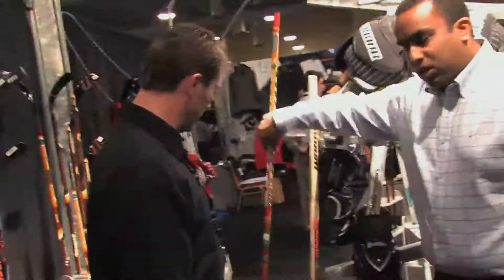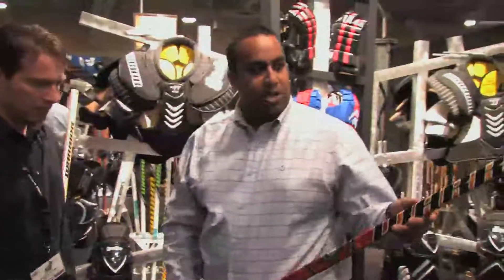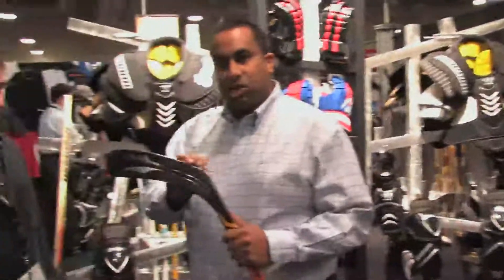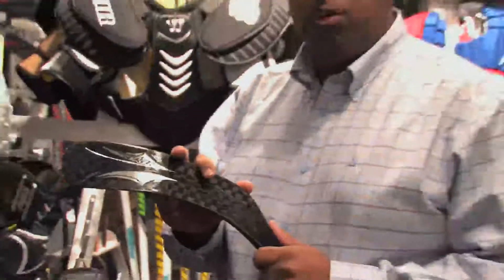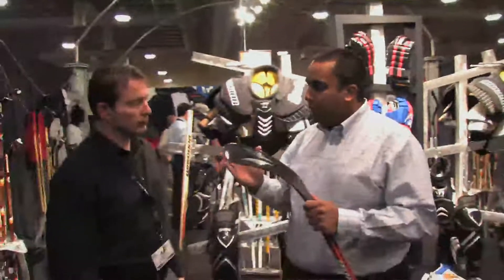I'm going to go through our new stick technology first. The new Chronic stick — we're actually reintroducing it for this year with new technology. We've had great success with the Chronic technology, the Spine technology in the blade on the Chronic. Through our motion capture testing with pro players as well as kids, we found that there was a lot of blade slop.